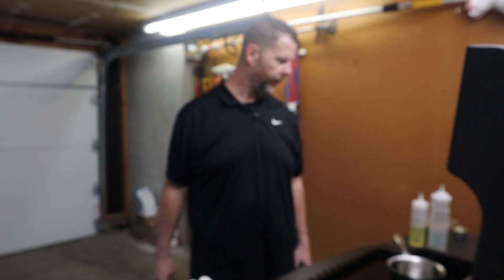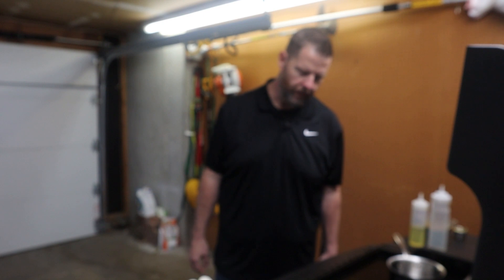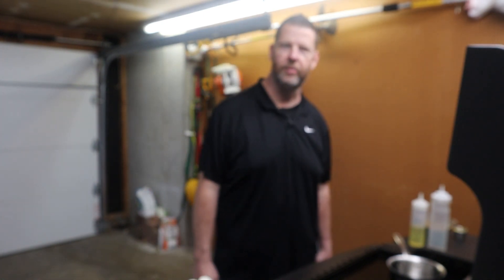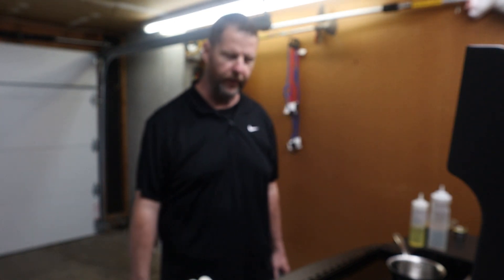I've never done a stir fry on my channel, so sounds good — I like stir fry. It's something I just never think about doing, but I know other people do a ton of it on the griddle because it's perfect for it. So what better than the Halo with its super heat? If you've got a Halo griddle and don't know about my Facebook group, check out Halo Elite Griddles and More — just look that up on Facebook and join up.